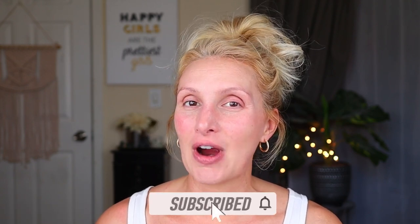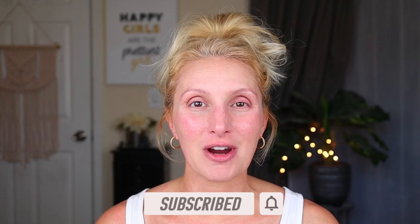Hi Dollar Divas! Welcome back to my channel. If you're new here, my name is Jessica and I love to do a lot of dollar store oriented makeup and shopping content. So if that sounds good to you, you are definitely in the right place. Make sure you take just one second, hit that subscribe button — it helps me and my channel out so very much.